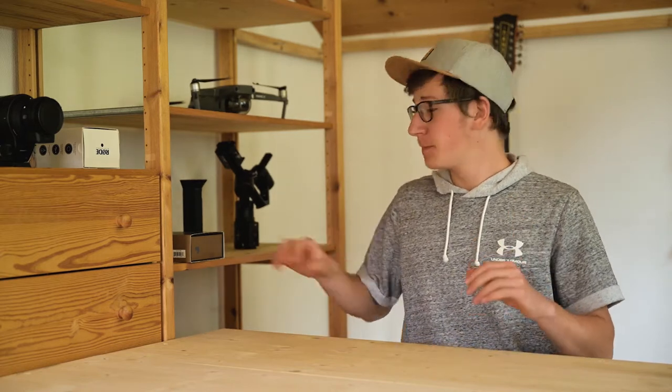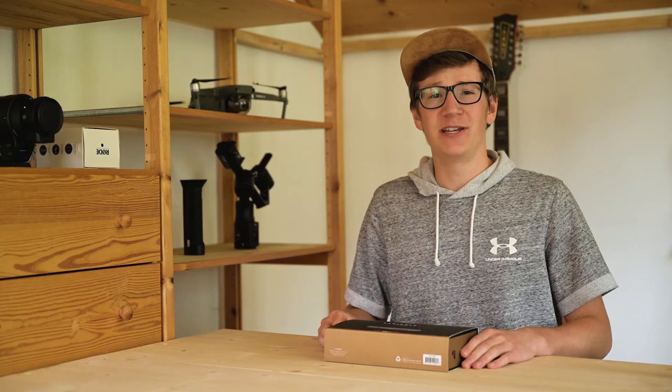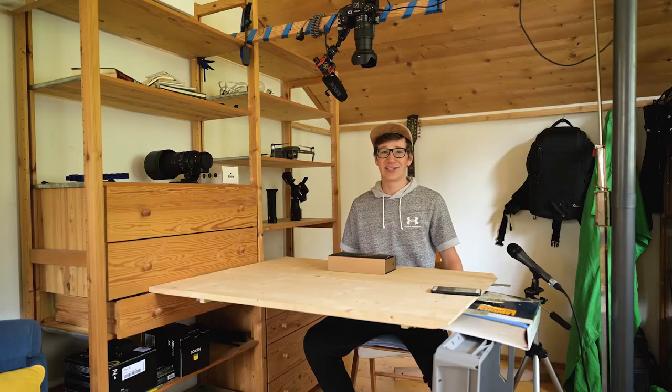Hey, what's up guys. Maxandos Nier from Pentagon Studios, welcome to another unboxing and first impressions video. Today we're checking out the variable ND filter from PolarPro, but first let me show you my video setup for today. Little janky, huh?